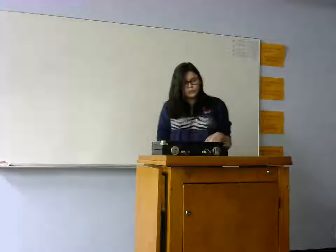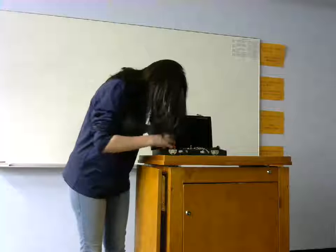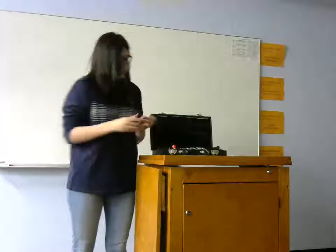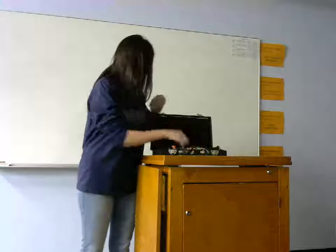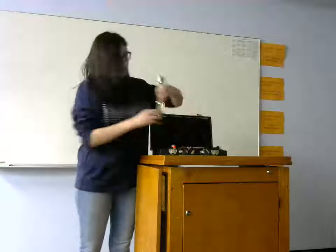Let's get into my first point and talk about how to put together a clarinet. Every clarinet consists of — clarinet cases are confusing — a reed, a mouthpiece, and a ligature, a barrel, an upper body joint, a lower body joint, and a bell.